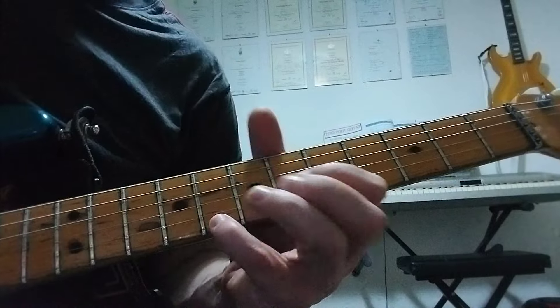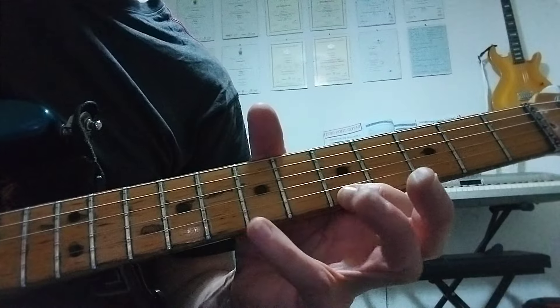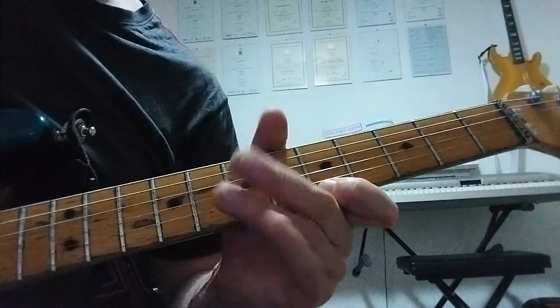Hit that and give it some vibrato as well. Then 8th fret on the high E string — I like to use the little finger there. And then we've got a little pick on the 5th fret, E string, hammer to the 8th, pull back to the 5th — so sometimes referred to as a flick.